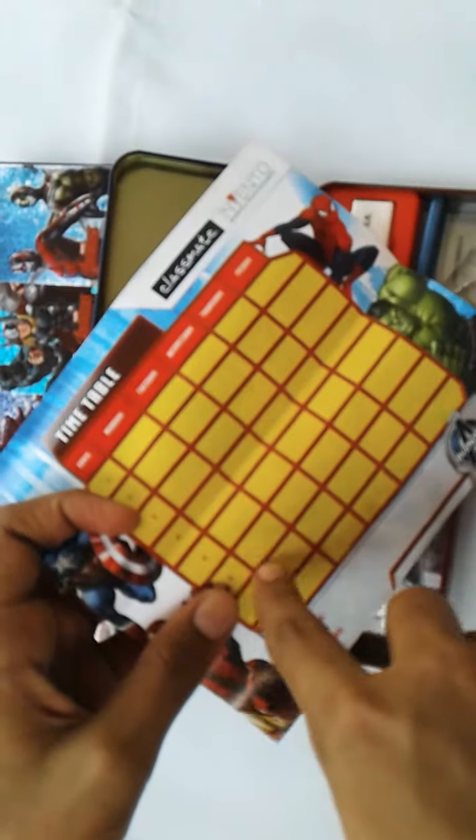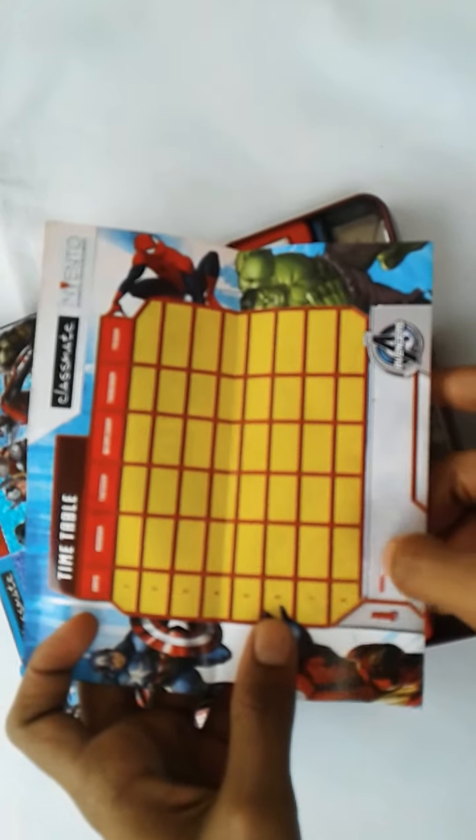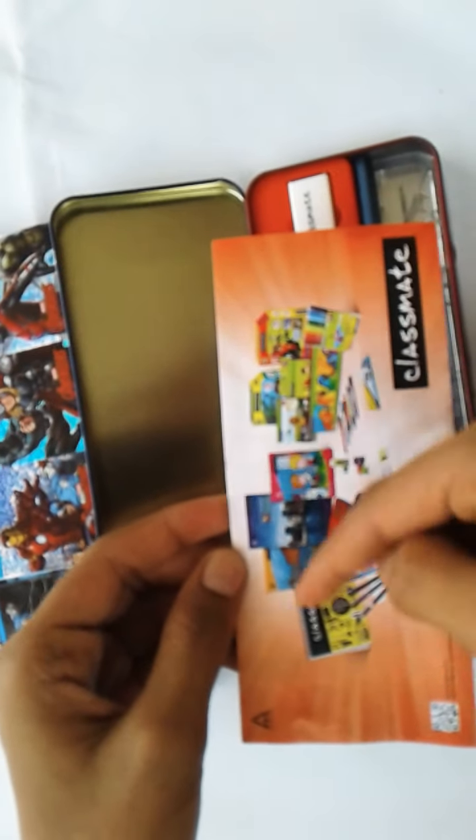This is a wonderful timetable with attractive colors. It has name and class fields — these are the Classmate products.